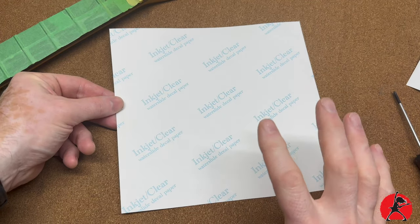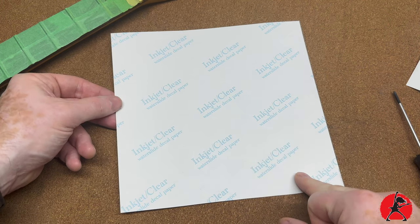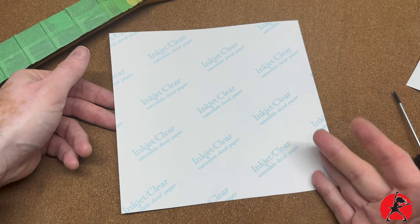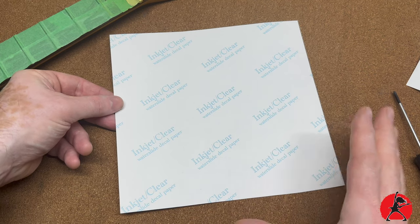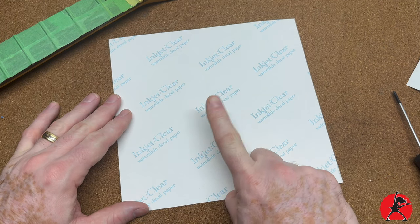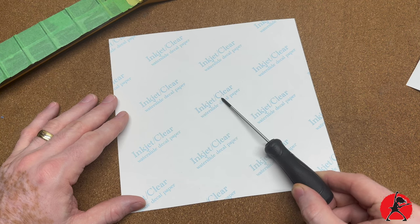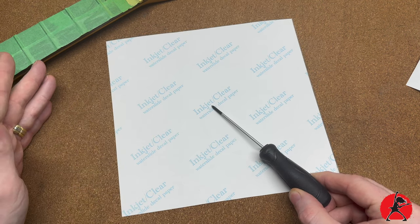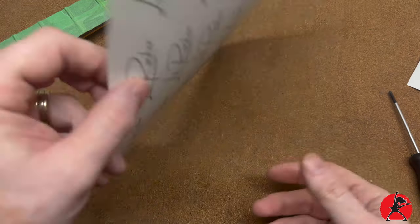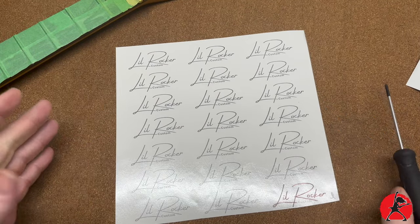Let's talk about the actual water slide paper. You can get this on Amazon — I'll put the link in the notes section. Not all inkjet paper is made the same way; there's better quality, worse quality, more expensive, less expensive. The important thing is that you want to get paper that is made for your type of printer. This is made for inkjet — I'm going to be using an Epson inkjet printer. If you're using a laser printer, you want to make sure it's made for laser. The paper usually comes in two formats: glossy or matte.